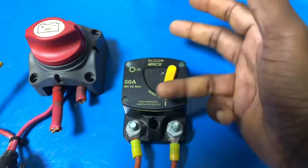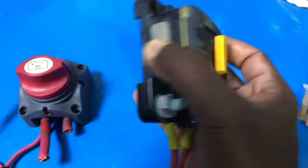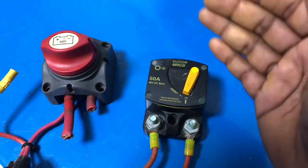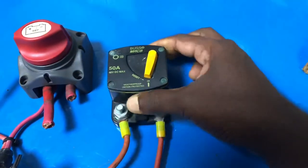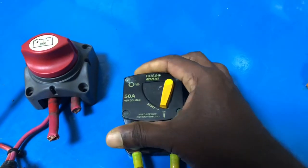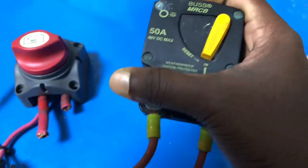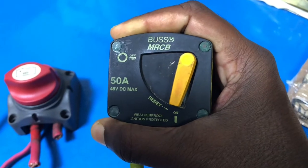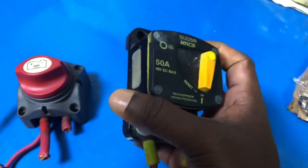If you're selecting a Blue Sea thermal circuit breaker, there are a few different designs. This one is a surface mount design — you can put it inside an electrical distribution board or some kind of compartment, because the terminals are accessible. If you need to fix it outside, near the winch or in a place you need to quickly access, you can use the flush mount design. With the flush mount design, the terminals go to the back side so you only see the front, and the terminal is behind the wall where you mount it.